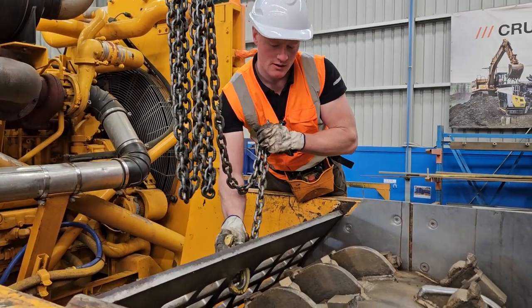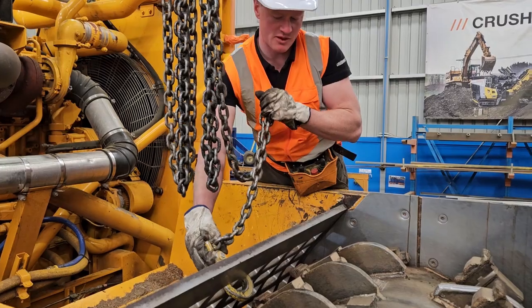Securing the lifting eye around the top and the centre of the grate frame for the best balance.